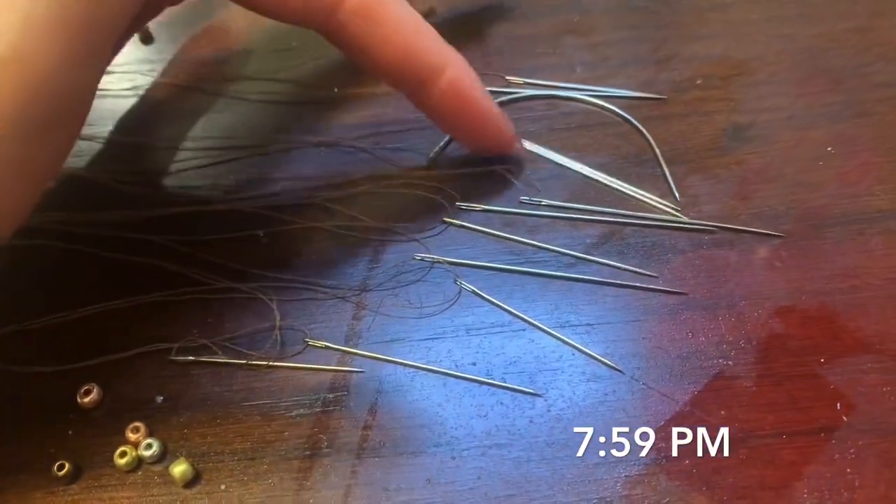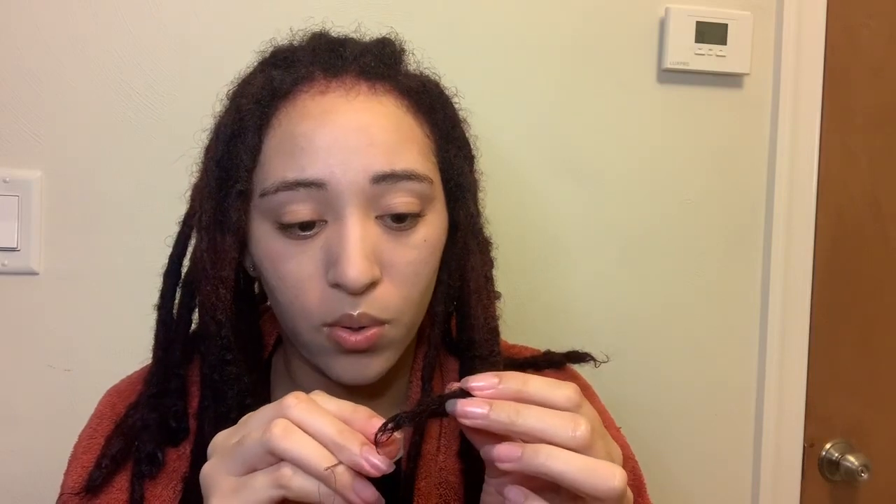What I've done is gone ahead and threaded like 12 needles and just tied little knots at the end. Last time I had only done one bead per lock, but I think I'm going to try to do multiple ones this time. I'm just going to stab it through the lock, contrast it against my hair, and just take it through a couple times so the thread can anchor — I believe that's what it's called.